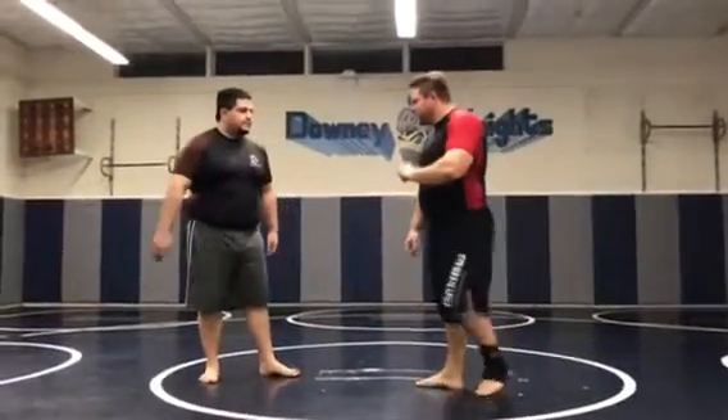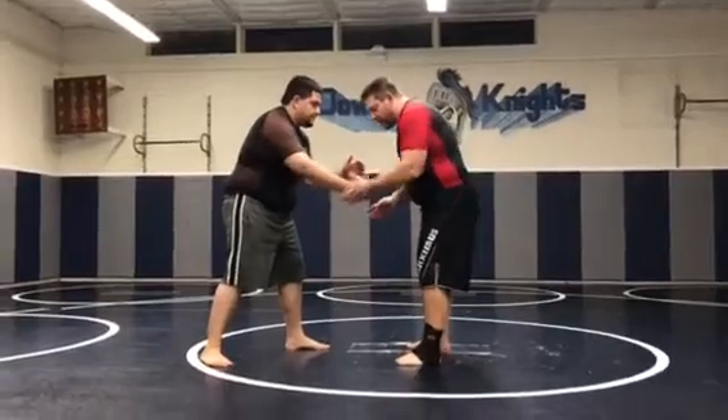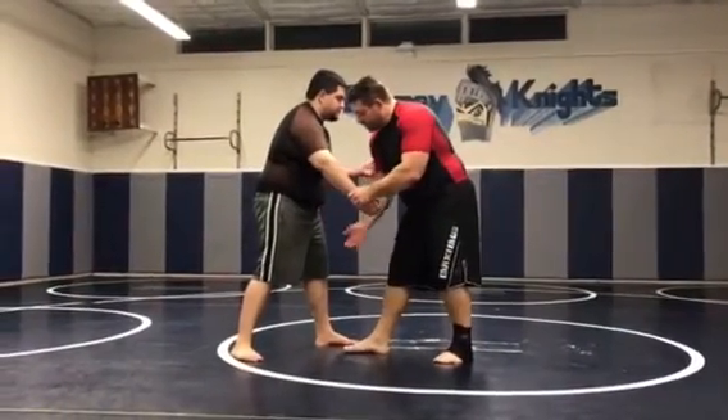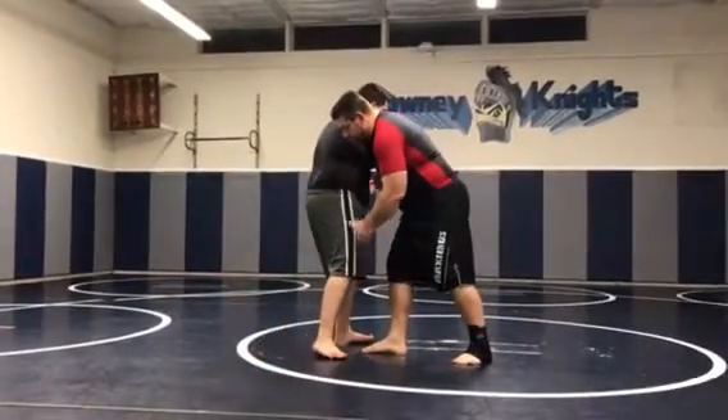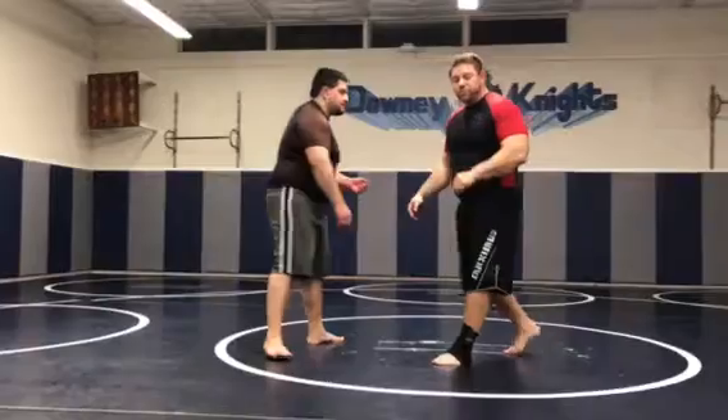So tonight we're going to do a different setup for an arm drag. Quick review: arm drag — hands are out, we grab, always on the same side, we step, and at the same time we cup and we pull. From here we can drop to a double, we can go behind. Pretty simple.